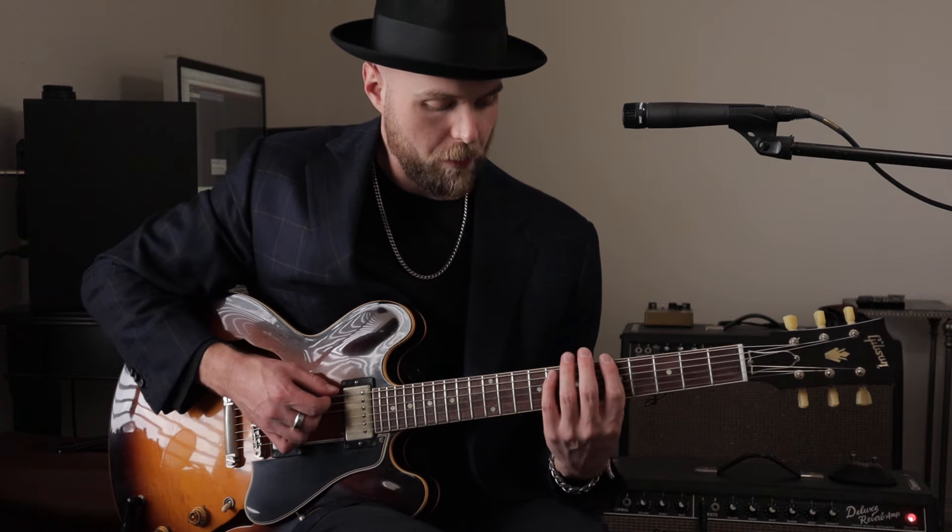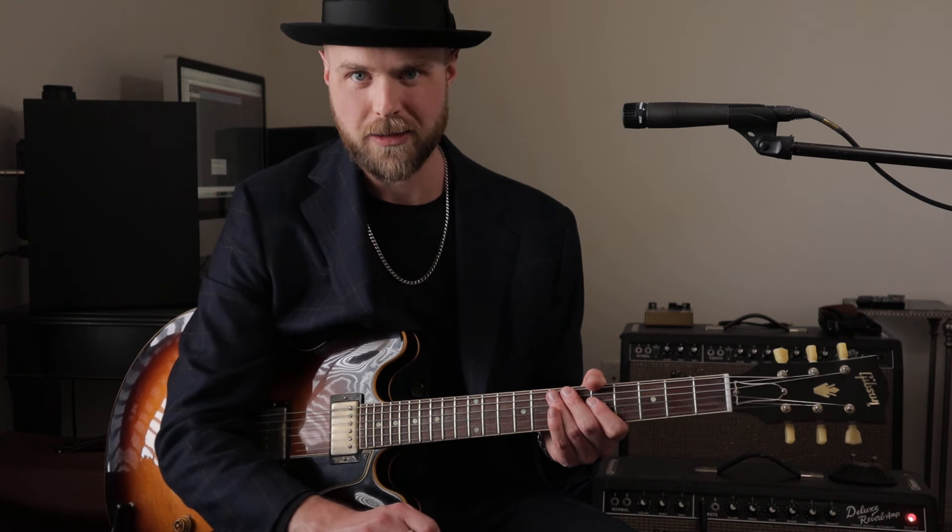And then you can kind of add the pentatonic on top of that. So your normal pentatonic scale — add some blue notes in there if you want. And so you could play that scale over those chords in that rhythm and you'd probably sound pretty awesome. And it's really fun to play. I'm still playing that kind of groove to this day.